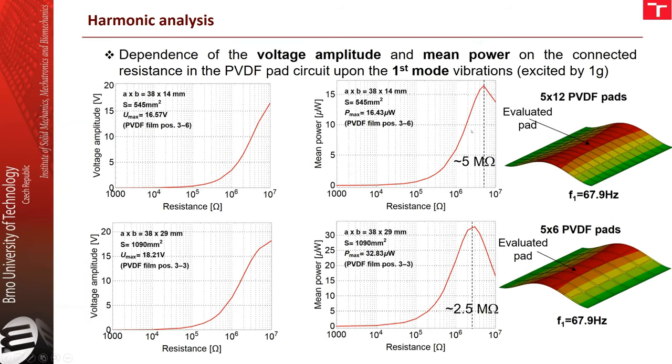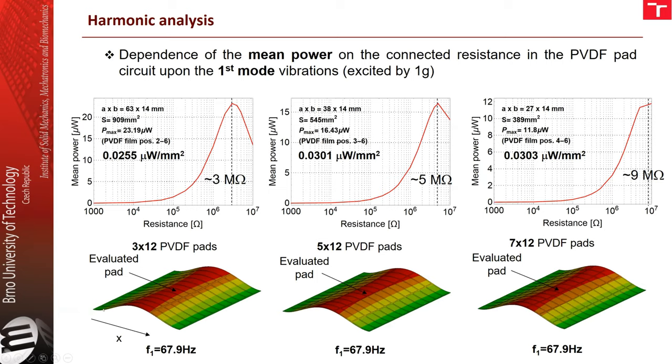Here we see how the same situation looks for different divisions of the PVDF — now with five pads in the x direction instead of three. The optimal resistance is higher because we have smaller pads. When comparing different divisions in the x direction — three, five, and seven divisions — the generated power in the central element increases with more divisions when related to the surface area of the pad.